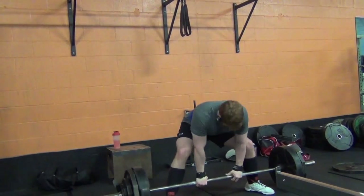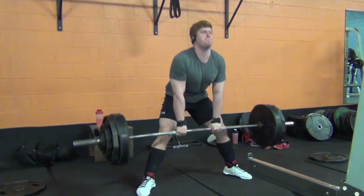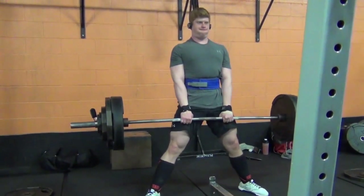Anyways, I just love using the lacrosse ball on my glutes, on my upper back, and on the shoulders. It'll really, really help if you have some kind of troubled areas that you need to work on.